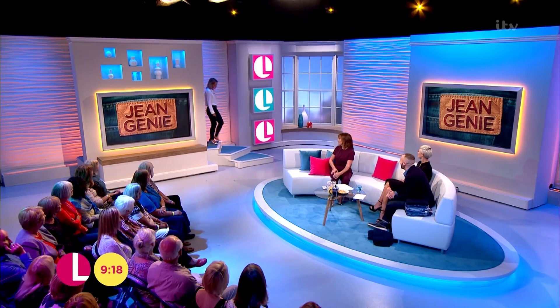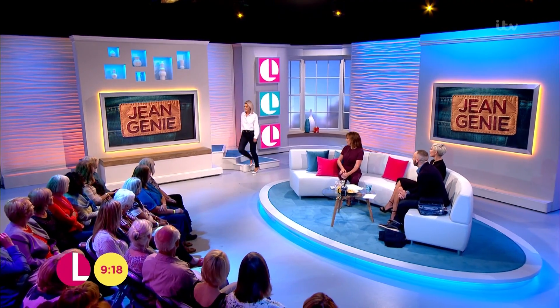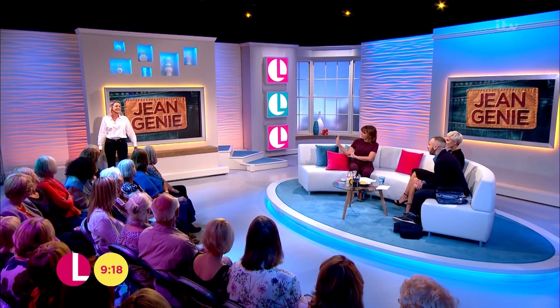Next up, we have got the gorgeous Catherine. Let's take a look at her. Oh, they're lovely. These are nice, aren't they? Just very simple. Simple. And very well put together.